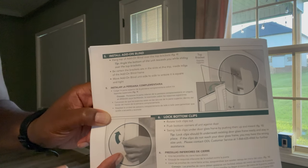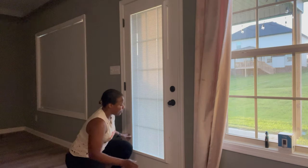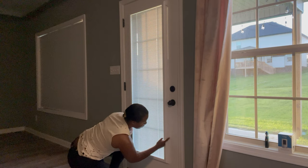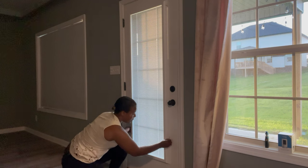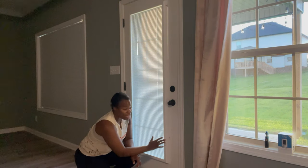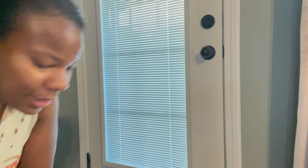There are these little tips down here — I'm pointing to them right here. You'll open them and push the blind as flush as you can toward the door. As you pull it back in, it should grab in between the glass and the door. So you push it out and push it back in — I'm not going to do that right now because I had a hard time getting it in between the glass, but that should secure it down.